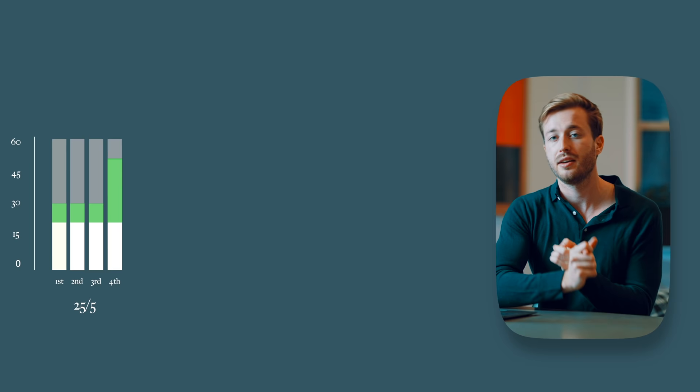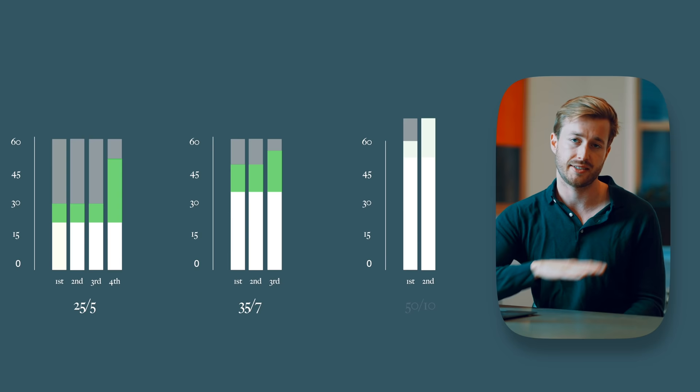So if we talk about those three strategies: for 25/5, it goes 25 study, 5 break, 25 study, 5 break, 25 study, 5 break, 25 study, then a 20–30 minute break. For the 35/7 breakdown: 35 study, 7 break, 35 study, 7 break, 35 study, then a 20–30 minute break. For the 50/10 breakdown: 50 study, 10 break, 50 study, then a 20–30 minute break. Notice how these all equate to roughly the same study and break time — and that's purposeful.